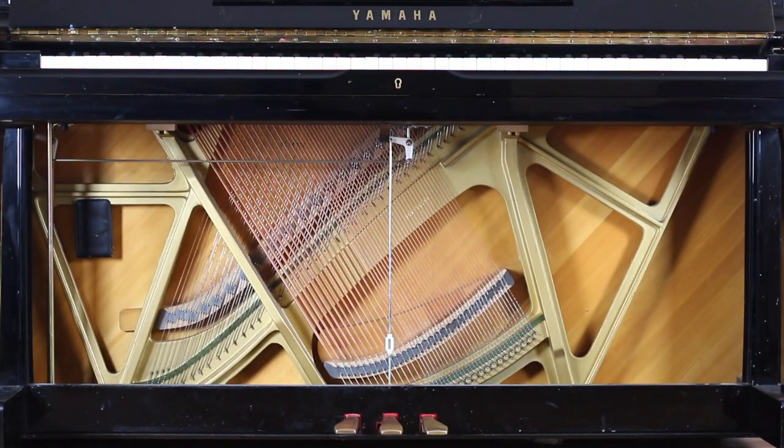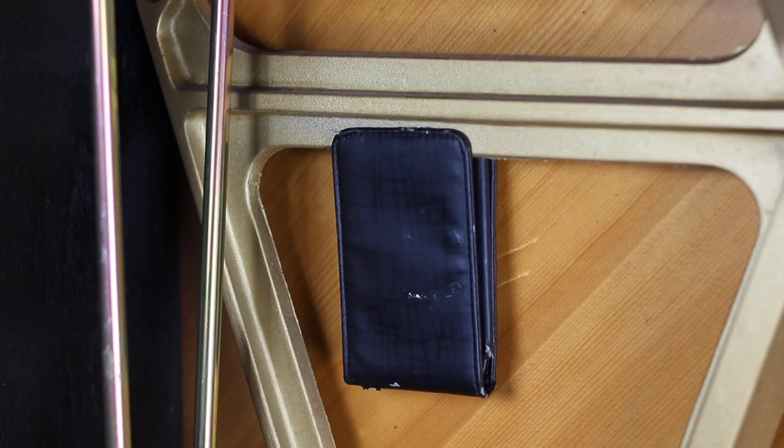Now let's see if we can find it. Here it is — you can see it just hiding there in the corner. This little device has been placed deliberately in most modern pianos to make them sound bad. Let me show you what happened when I removed this from my piano.